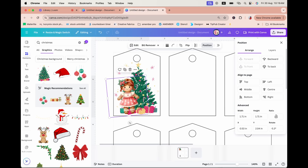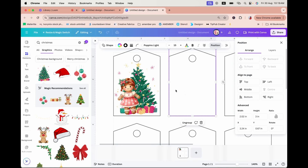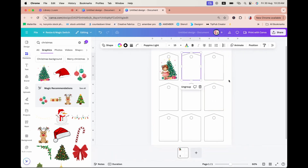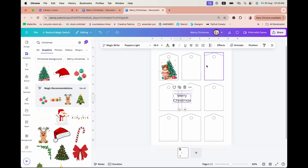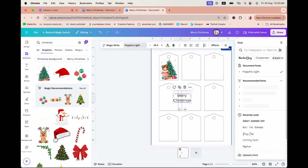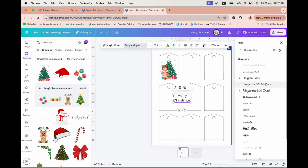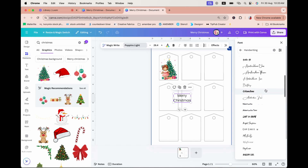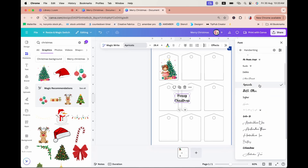There's some layering happening. Maybe I also want to add text — you can just hit T on your keyboard and a text box will appear. I'll zoom out a little bit. There we go — I'm going to type 'Merry Christmas.' I'll change it to a script font; going under Handwriting to find something cute or pretty. Apricot is one of my favorite script fonts, so I'll go with that.